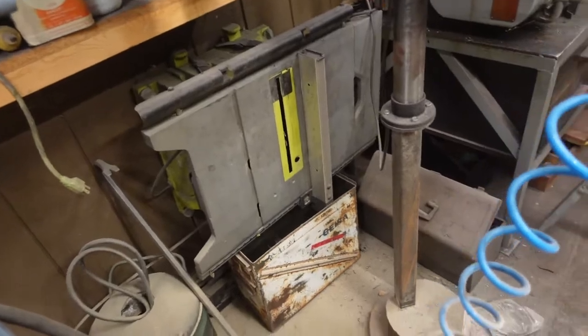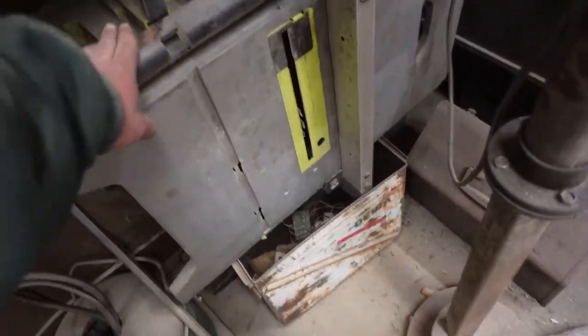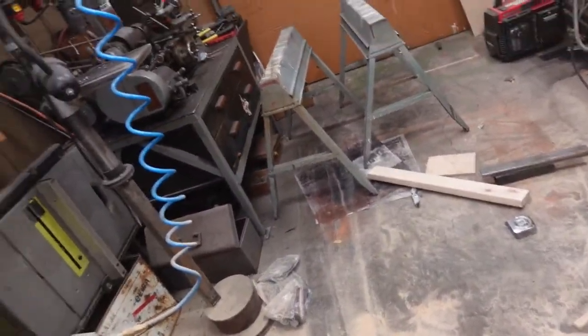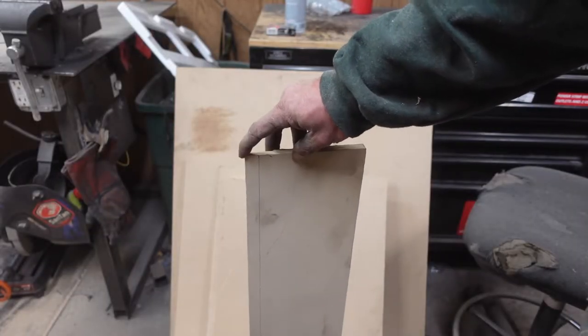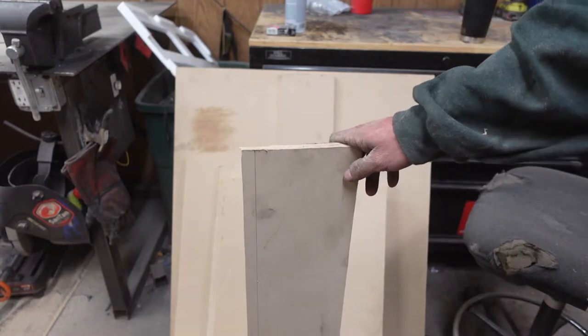I'm a hundred percent certain my cuts are awful, so we're gonna pull out the old woodworker's mill and get them knocked down to nice and square. I have these overcut side pieces and we want them all to be even, so let's go get them ripped.